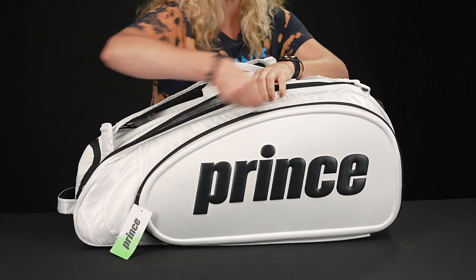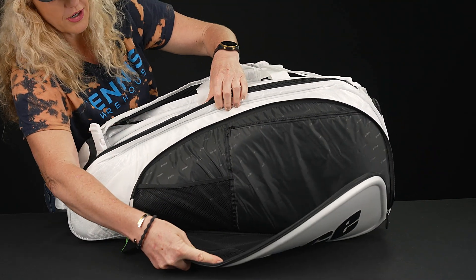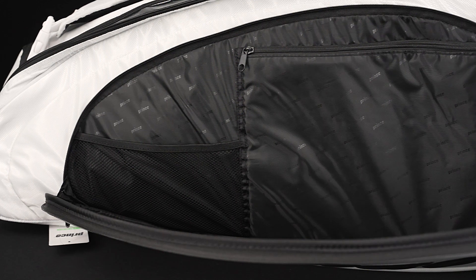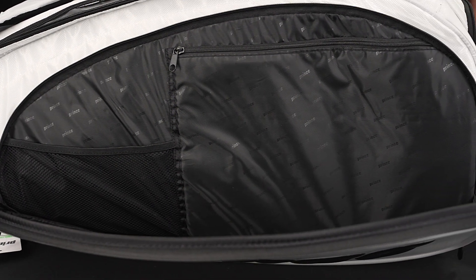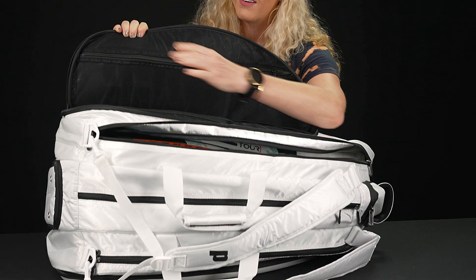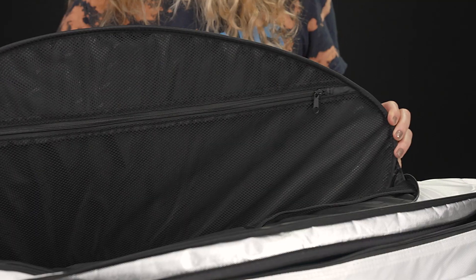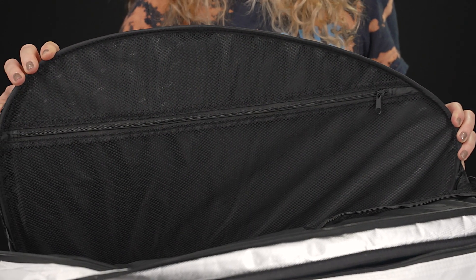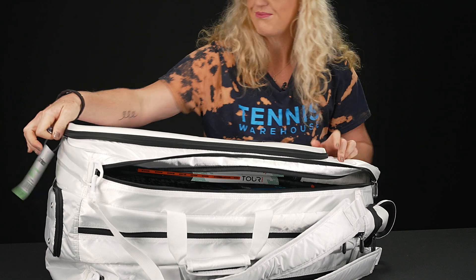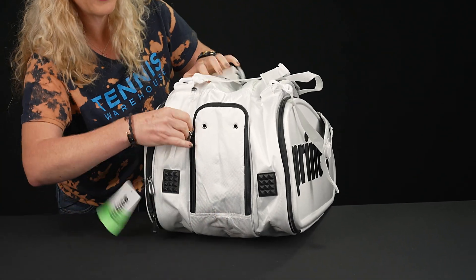Then you're going to see that matching accessory pocket on this side as well — again, nice molding, super large, lots of internal storage. I'm going to flip it over so you can see how great this pocket is. It features a large mesh pocket where grip tape, dampeners, and all of the above will fit nicely.